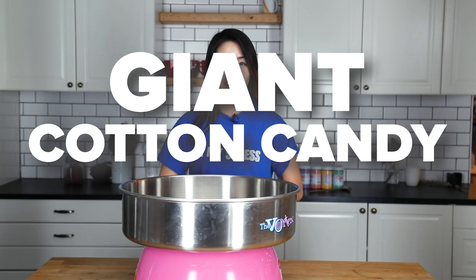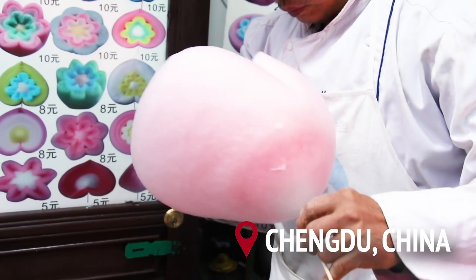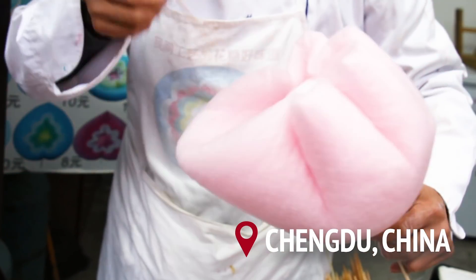Hey guys, it's Ika. I'm back at it again. Today I'm actually going to make a giant cotton candy flower, which was also something I saw on the streets of China. It's exactly as you would imagine — it's just layers and layers of cotton candy until it builds up into this huge candy flower. As you guys know, I am not the best at this, but I do give it my best shot. Let's go.